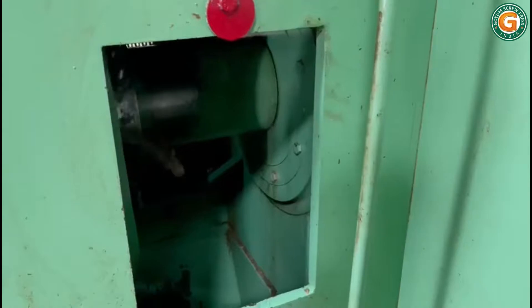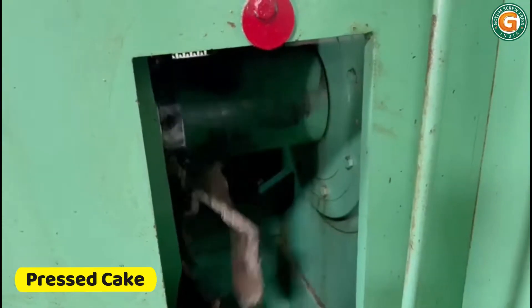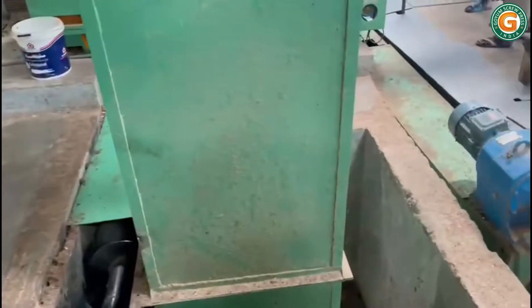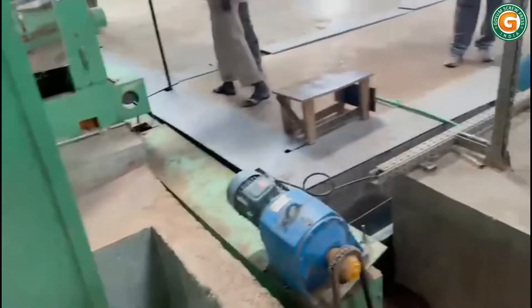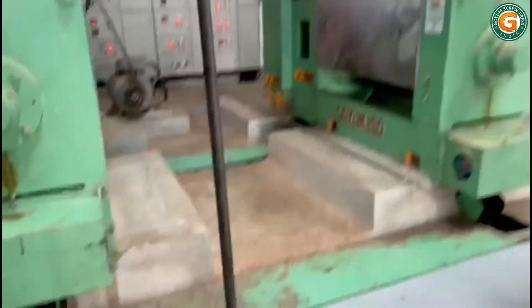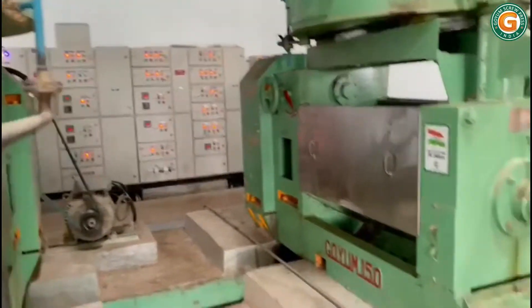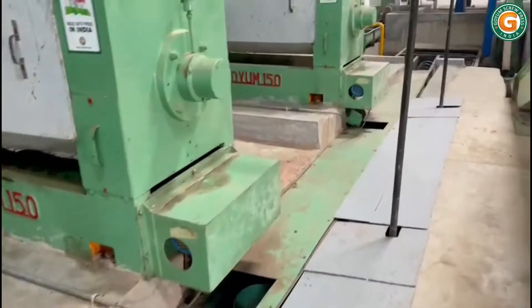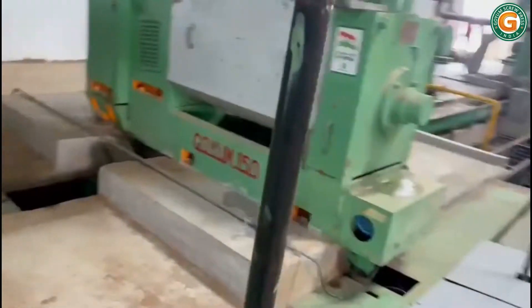The pressed cake falls down through the cone at the discharge end. With the help of a conveyor, the pressed cake is transferred towards the second press feed elevator. The first press cake is then distributed by a conveyor into the kettle of the Goyam 150 oil expeller for second pressing. Goyam's two-stage pressing cycle ensures maximum oil yield.